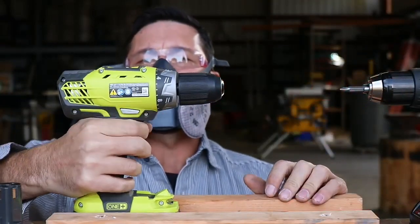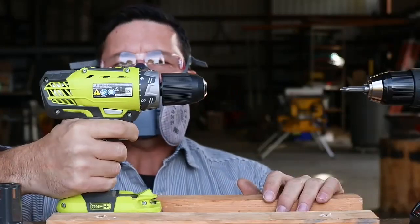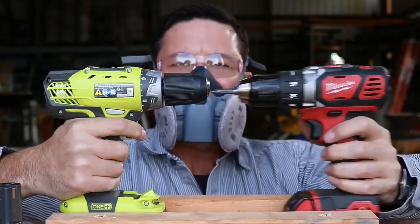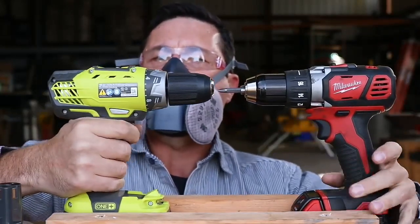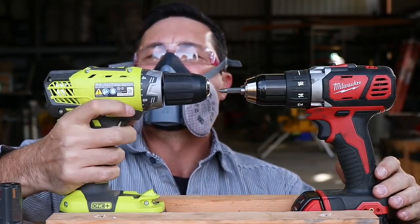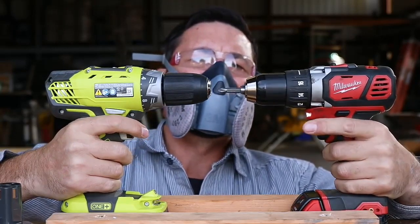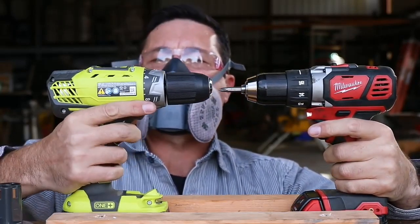Oh, look at the smoke coming out. I don't see how we can go any further — it just quits. At least the Chinese drills, they kept going even though they were smoking and burning. That's very sad. Very unsatisfactory.